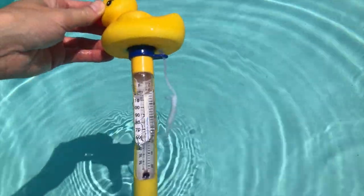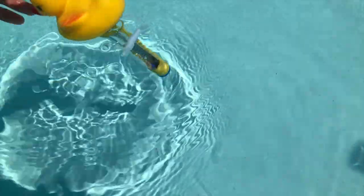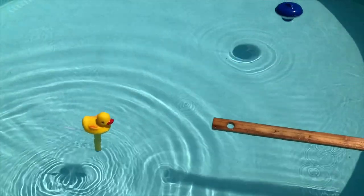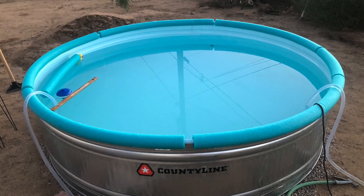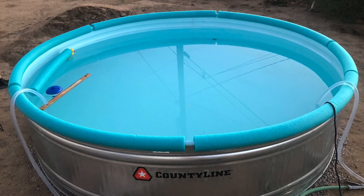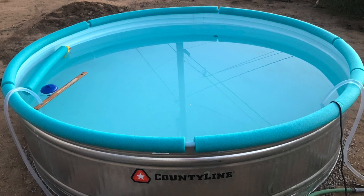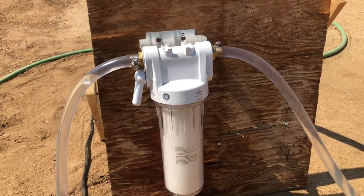It hasn't gotten hotter than 87 degrees, but if it does we can leave the cover off overnight and it'll drop about 10 degrees. Another thing that's happening is the pool noodles shrink in the morning, and sometimes in the afternoon we'll come out and there are big gaps between the noodles — it's very strange.